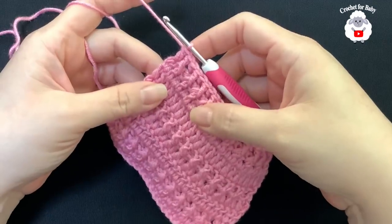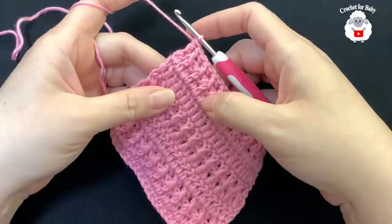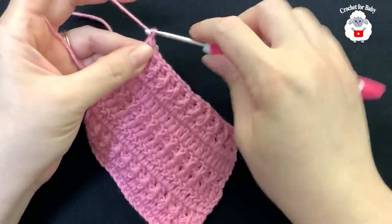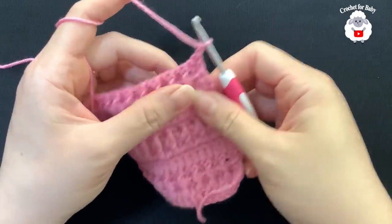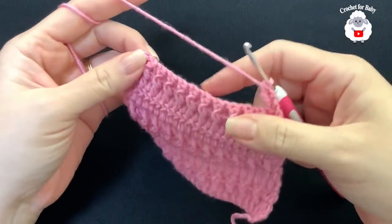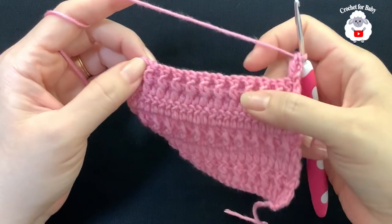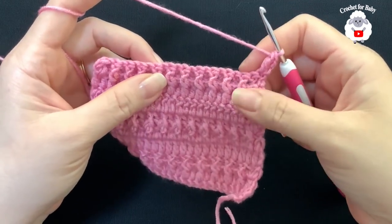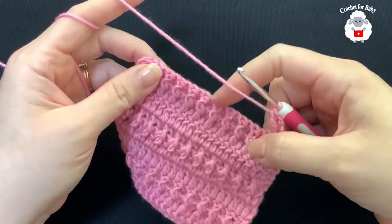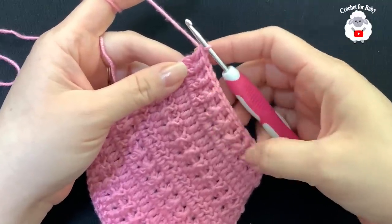For rows 10, 11, and 12, repeat the same pattern: two rows of double crochets followed by one row of front post and back post double crochets. Chain two, turn, and make a double crochet on each stitch for row 10, ending with 23 double crochets. Repeat for row 11, then chain two and turn and do the front post/back post row for row 12. Continue and meet me at the end of row 12.